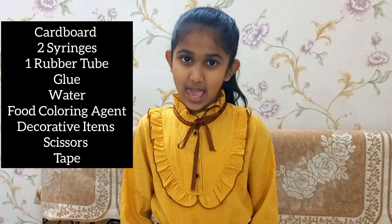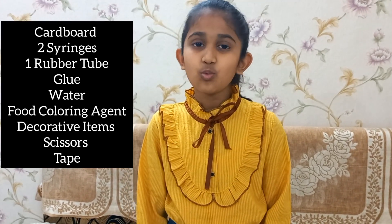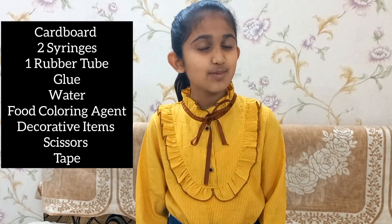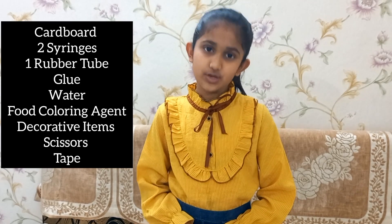So let me show you the hydraulic lift with the experiment. Now let me tell you the materials required so that you can also make this experiment at home. We need a cardboard, two syringes of 20 ml, one rubber tube, glue, water, food colouring agent, tape and scissors. You can also use chart paper and glitter paper for decoration.